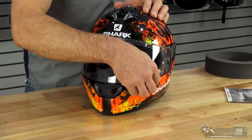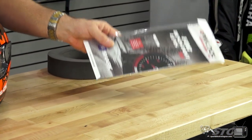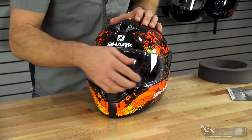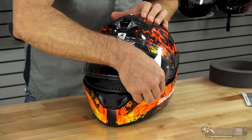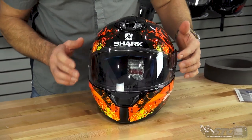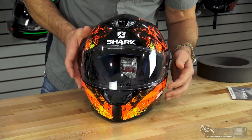Part of that improvement is going to be found in this shield. It comes with a clear Pinlock-ready shield and includes the Pinlock insert — it's a complete package. No need to buy another shield, no need to buy a Pinlock lens. This shield is optically correct, offers very strong detents and a nice gasket on the backside to seal. The shape of the shield itself is designed to complement the aerodynamic package of the helmet rather than hinder it.